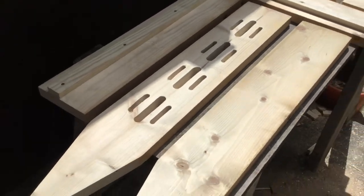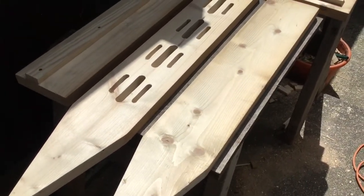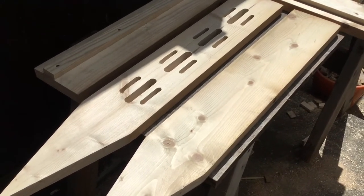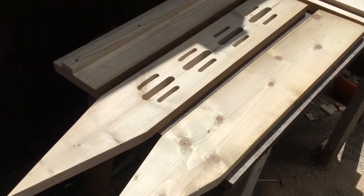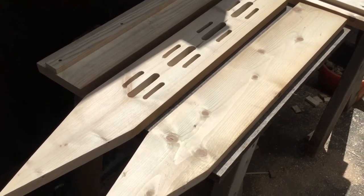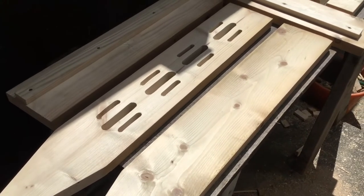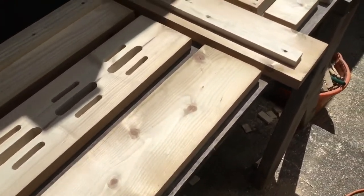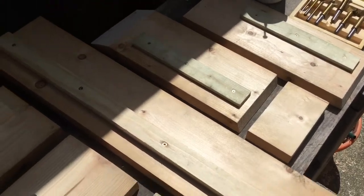A half-inch is what was recommended, but it looked a bit wide to me so I also did some three-eighths. The idea is to keep birds out, but I'm not sure the half-inch is small enough to keep birds out — especially things like wrens or blue tits. We'll see how it goes.